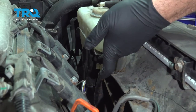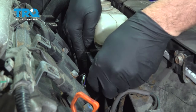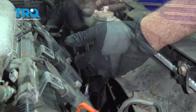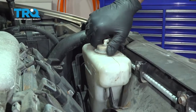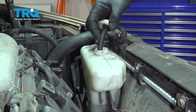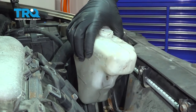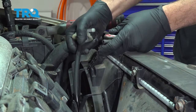I'm going to go ahead and remove our 10-millimeter bolt right underneath here. This is holding the bracket and our expansion tank for our radiator. Once you remove that bracket, we'll set that aside. If you want, you can open up the expansion tank, and if you have a suction tool, you can go ahead and drain any of the antifreeze or coolant out of your reservoir. Go ahead and pop off the cap on our expansion tank.